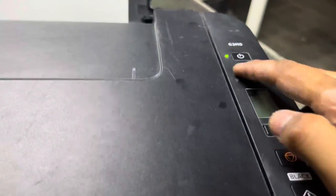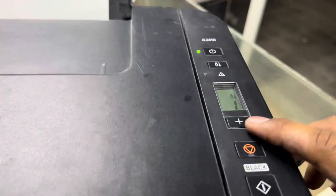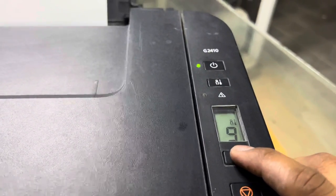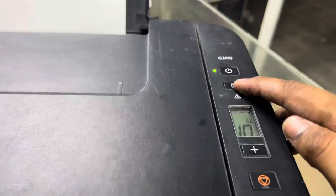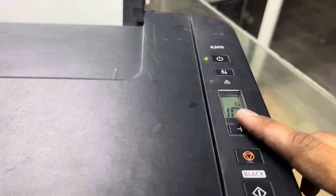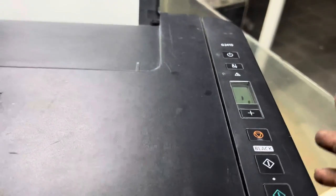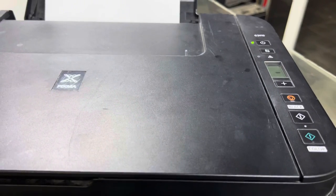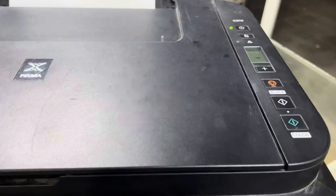First, close the top cover. Your printer light should be stable. Press the settings button, then press the plus button until it shows 10 on the display — just like you're making 10 copies. Then press the black or color button. I'll press black, and the process has begun. It will take approximately five to seven minutes to finish.